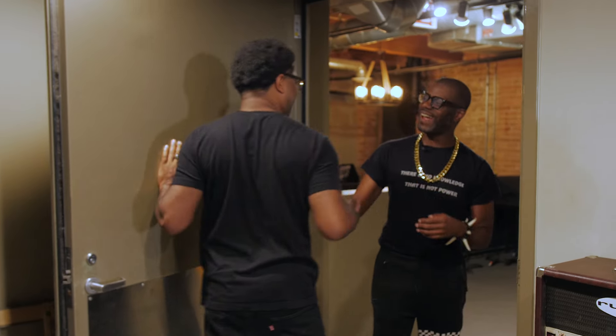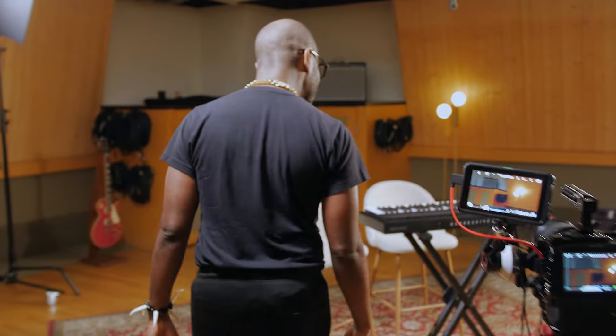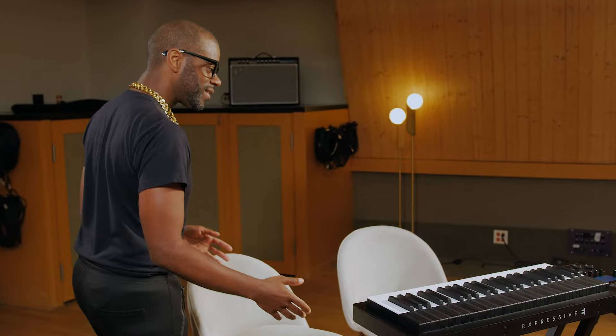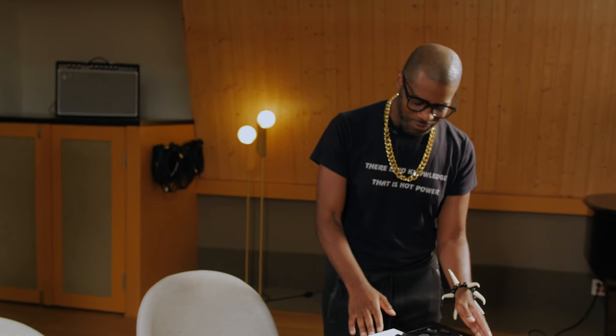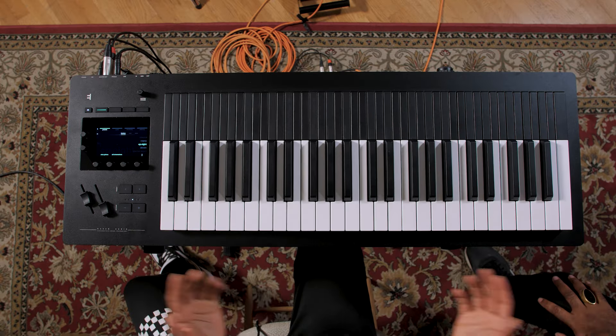William Kirk arrives and greets the host warmly. Upon seeing the keyboard, he's immediately intrigued: 'This is the Osmos by Expressive E.' William confirms he's heard about it, calling it 'the real deal.' He mentions that MPE is very foreign to him, but notes he's seen a lot of keyboards as a keyboard player throughout his life — and this is a very unique situation. The host is glad to get his raw reaction.